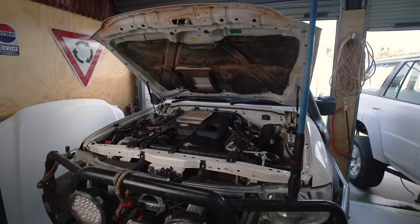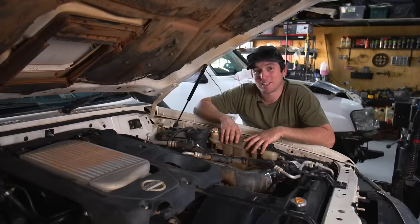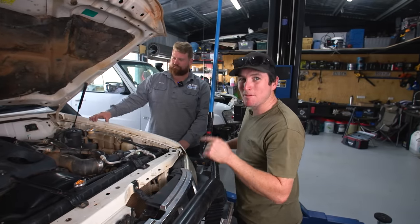After this last desert trip, the turbo failed and blew all the piping off, causing a breakdown. Plus the odometer was over 200,000 kilometres, so there are probably going to be some parts that need some maintenance. Today we've got our good mate Taylor — he's a ZD30 expert — and he's popped over to help us problem solve all these issues and maybe fix a few things.